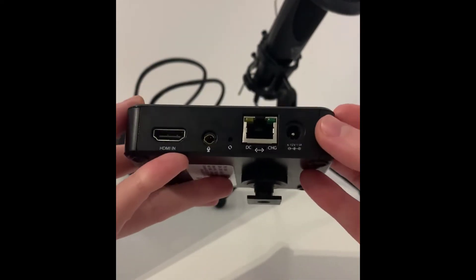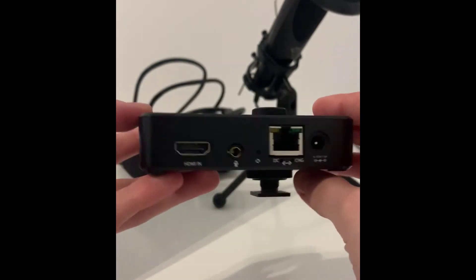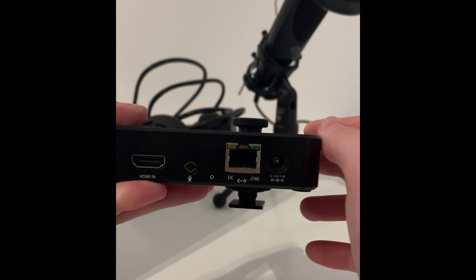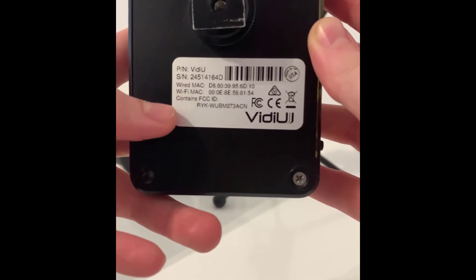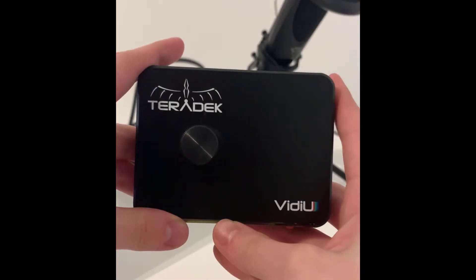And on the back, even more options — you can plug in an HDMI, your microphone. The top and bottom thing is to attach your camera, and right at the bottom you'll find some Wi-Fi details that you may or may not be using. I won't be using it for this video though.